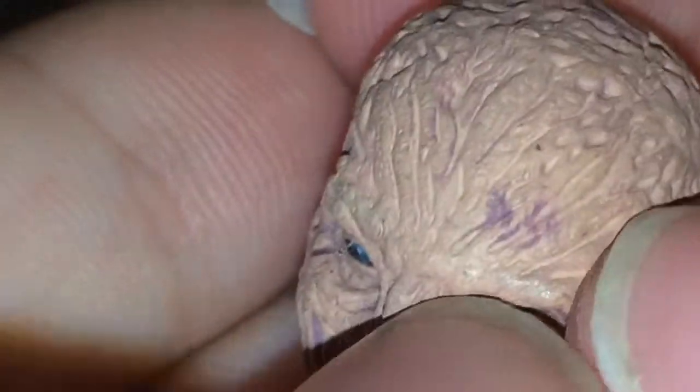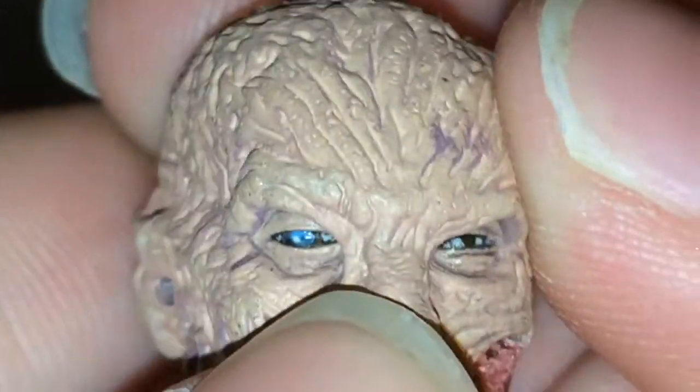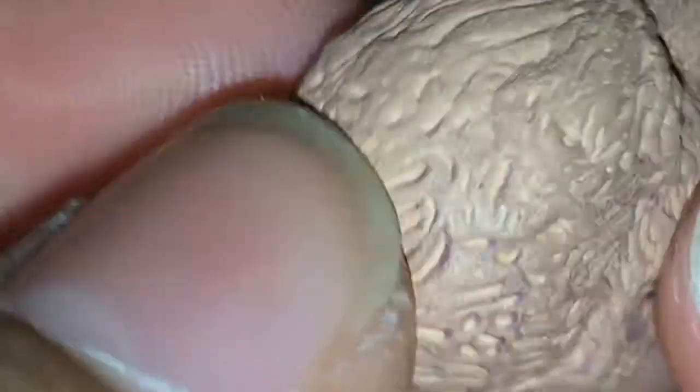I'm going to look at the accessory we get here, which is the alternate head he comes with. This one, I think, is my favorite. He has two heads, and this one has more detail right here on the face. You can see all these nice purples on it. The eyes are kind of squinted, and the teeth have pretty nice grime to them.